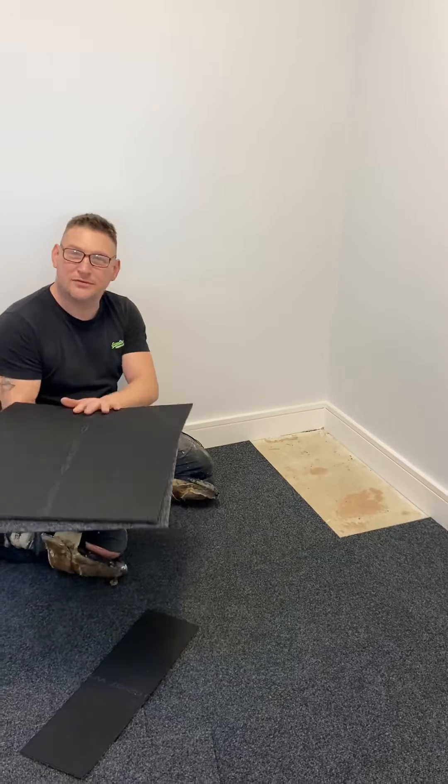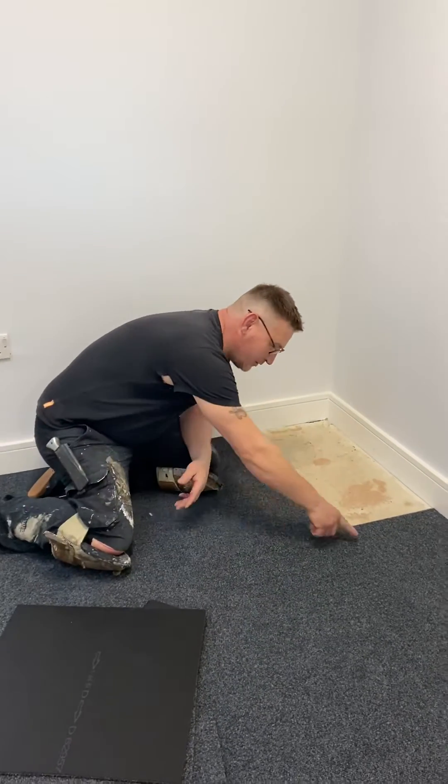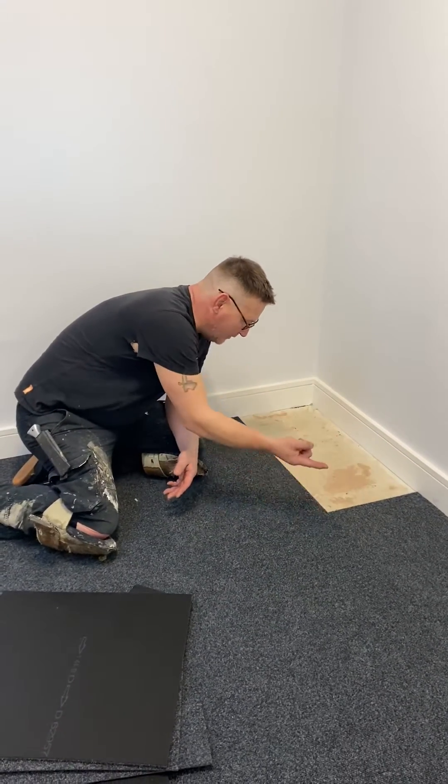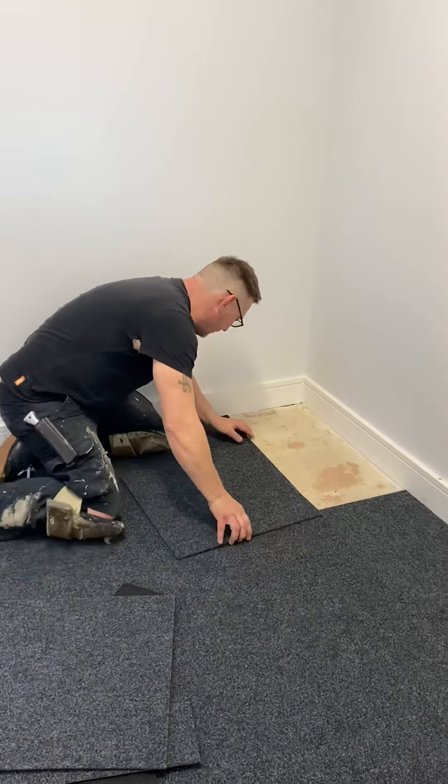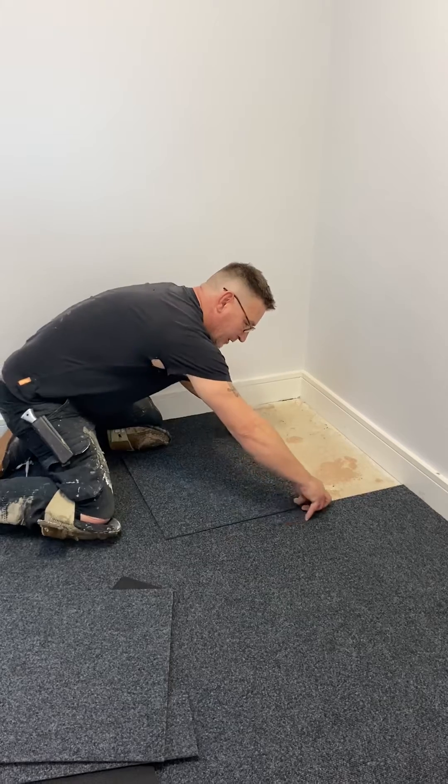You'll need two tiles. Check the direction they're going — that way — so I want that one going that way. Look at the back arrow. Sit down on top, the one in front; make sure it's paired on top.